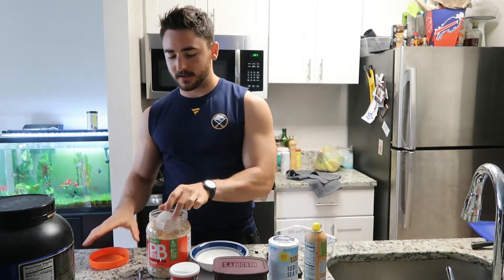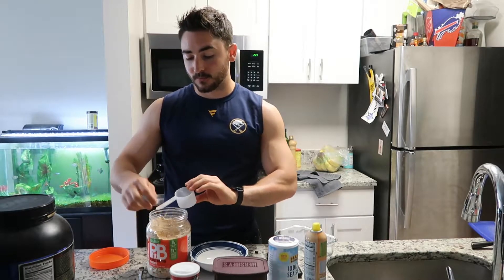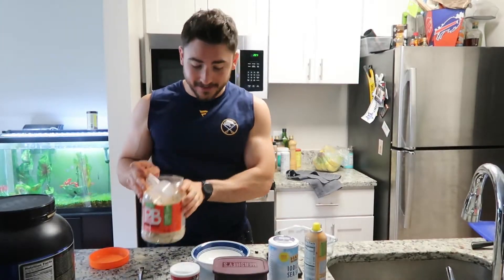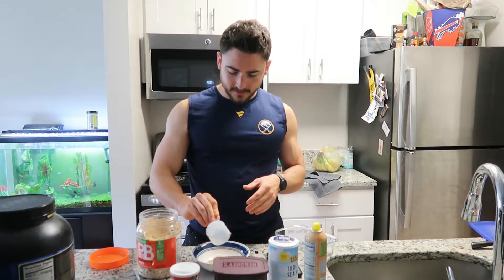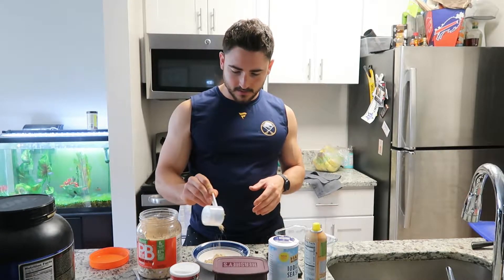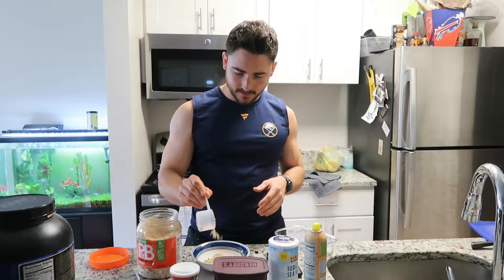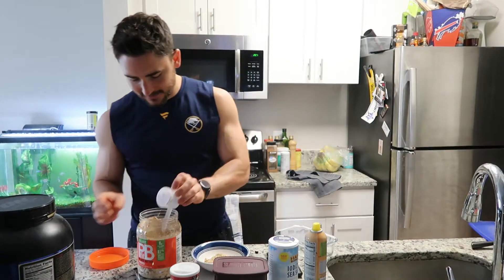We're gonna be throwing in some PB2, PB Fit, whatever you want. Normally I use the Walmart brand, but today we've got brand name organic — crazy. We're gonna go in with 40 grams of this, that is five tablespoons for those of you keeping track at home.